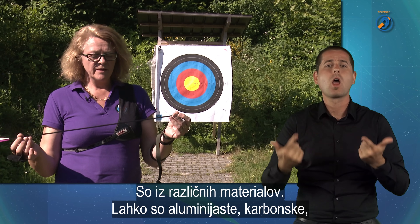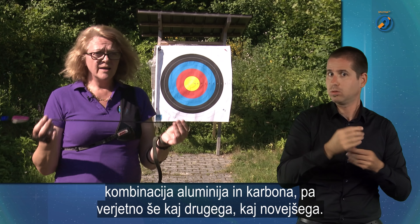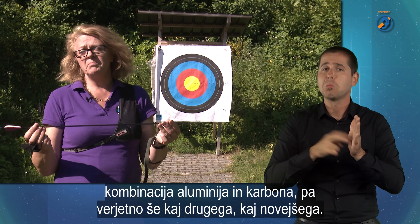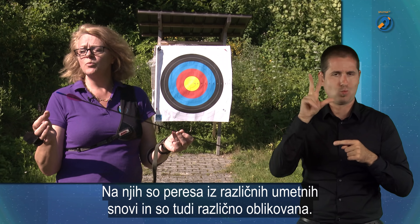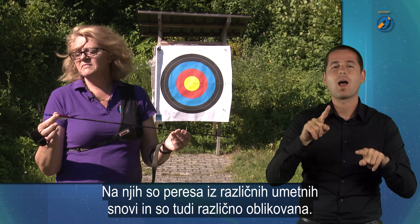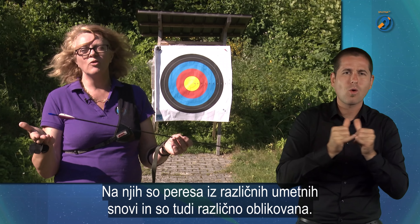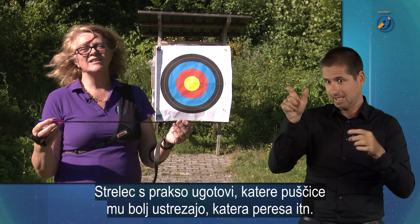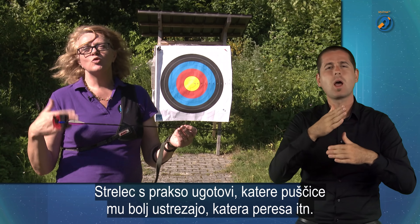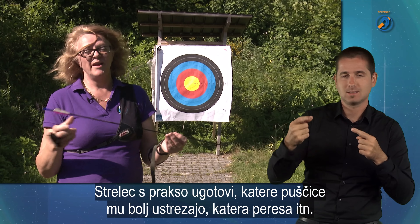Potem so pa puščice iz različnih materialov. Lahko so aluminijaste, karbonske, kombinacija aluminija in karbona, pa verjetno še kaj drugega, kaj novejšega. Tam so pa peresa iz umetnih snovi, iz različnih umetnih snovi, in so tudi različno oblikovane, različne oblike. To se potem sam strelec ugotovi skozi prakso, katere puščice mu bolj ustrezajo, katera peresa in tako naprej.